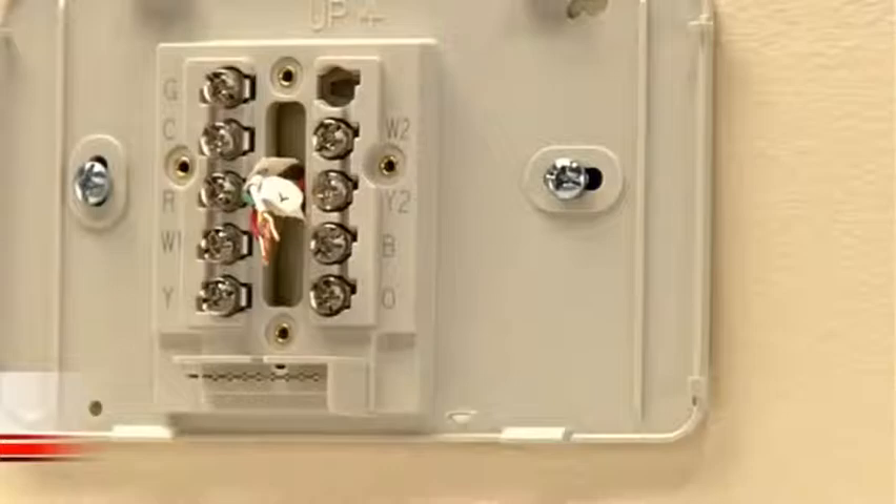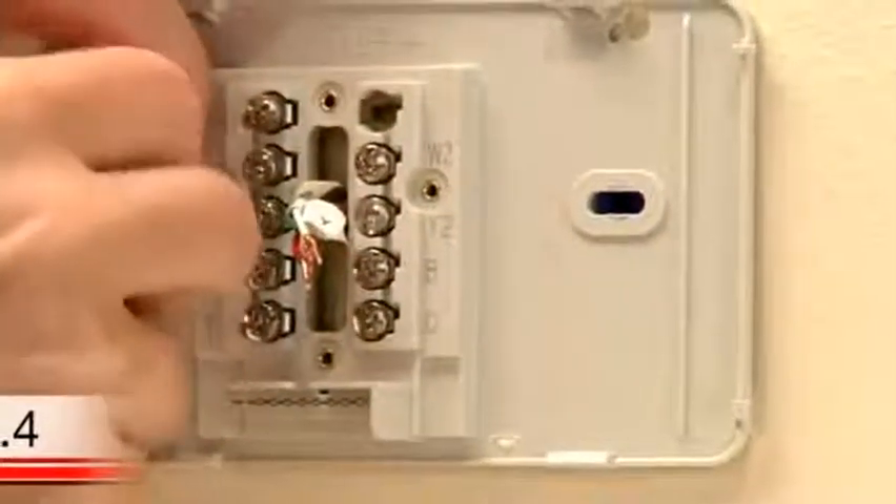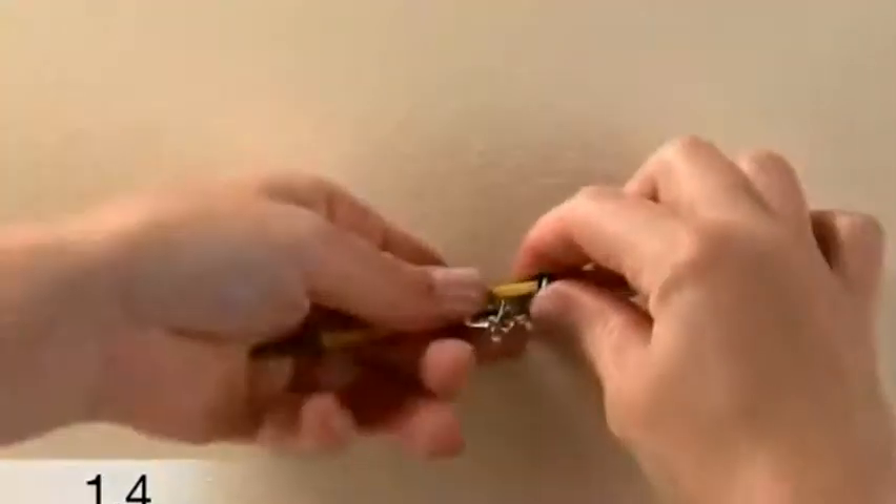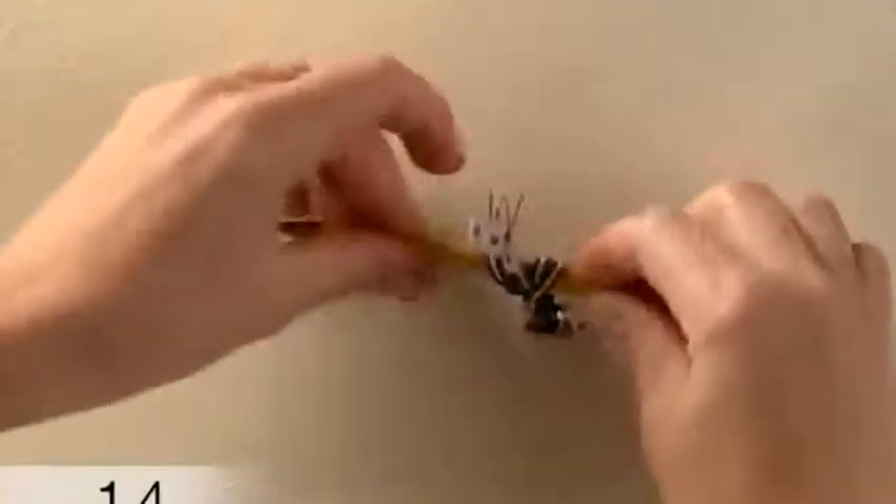Now you can remove the wall plate of your old thermostat. When removing it, take care to ensure none of the wire labels fall off and that none of the wires fall through the wall opening. Here's a helpful hint: you might want to wrap the wires around a pencil to prevent them from falling back through the wall after you remove your old wall plate.